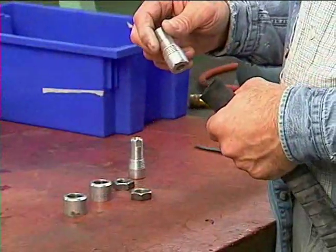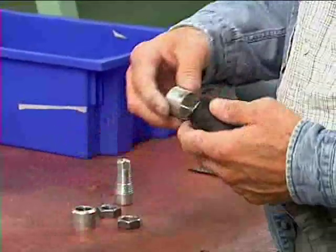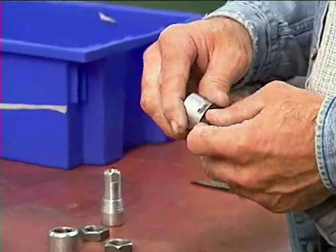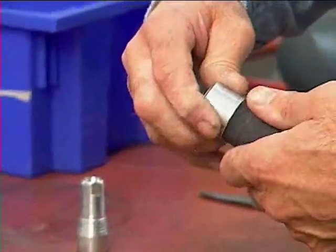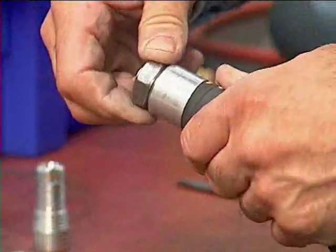Insert the bladder over the end fitting so that the bladder extends over the gripping area of the end fitting. Now install the end cap over the bladder. Finger tighten the nut on the end cap.